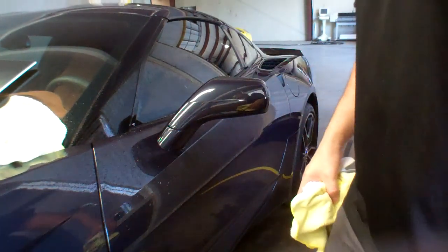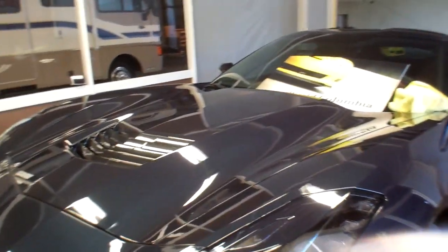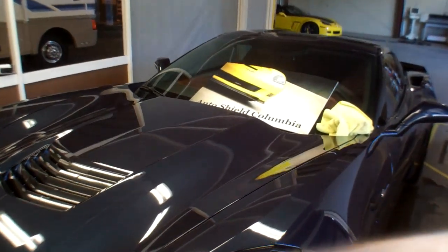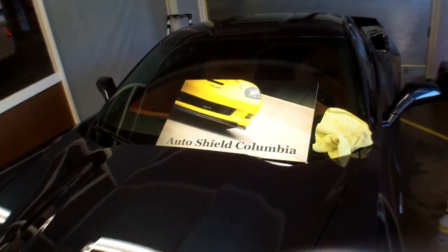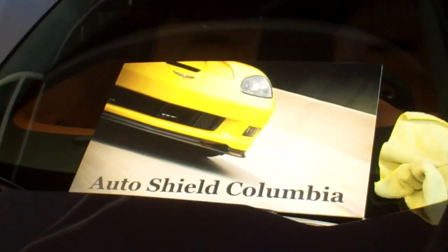Mirror install for a 2015 Chevrolet Corvette Stingray by Auto Shield Columbia. If you have any questions, give us a call at 803-419-9191 or visit www.autoshieldcolumbia.com.